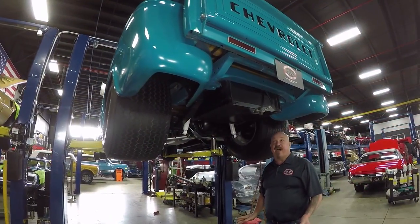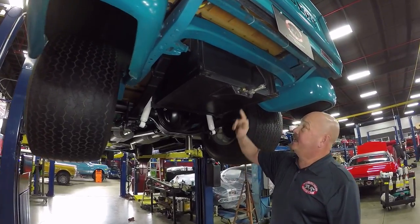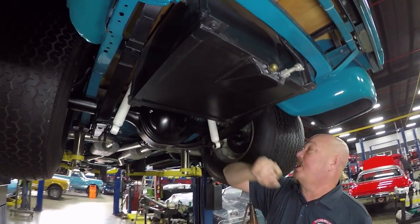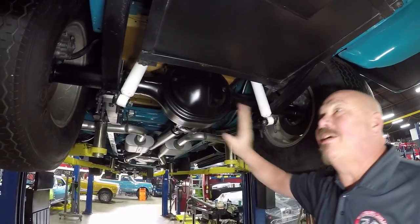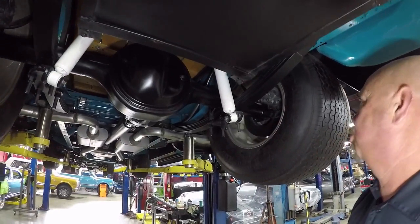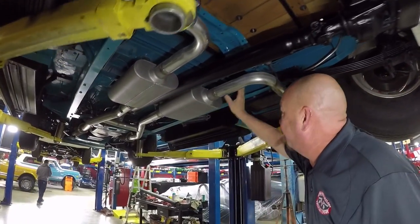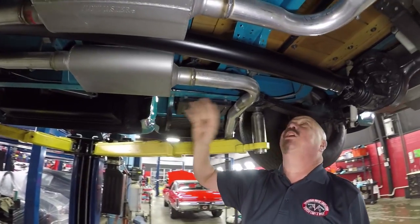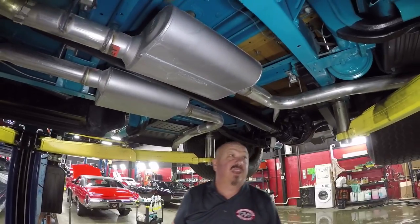We're underneath this 55 now and she is just as cool underneath. You can see it's got a custom gas tank in it - somebody is an awesome welder. The TIG welding on this looks amazing. We got a Ford 9-inch in here right around the 3.23 gear and it is an open rear end. We have disc brakes in the back. You can see the narrow job on it looks great - they did a beautiful job. It's got a brand new exhaust system with Flowmaster mufflers. The frame's all painted up. The bottom side of the cab's all painted. The floorboards look brand spanking new.